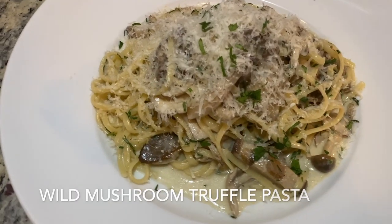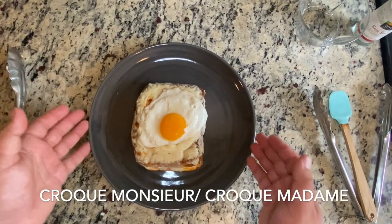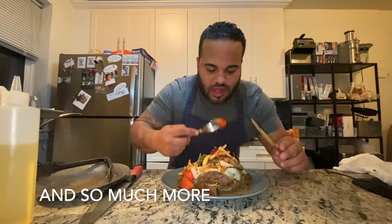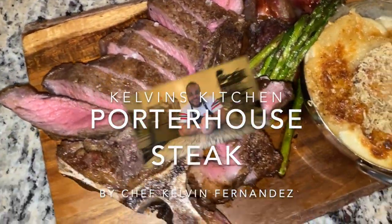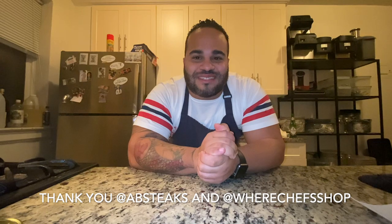Welcome to another episode of Kelvin's Kitchen where today it's all about meat and potatoes — not just any meat. We're doing a prime porterhouse steak. My friends at AB Steak sent me an amazing care package. Let's see what I can do with a porterhouse steak and take potatoes to the next level with potato gratin. Let's get cooking.